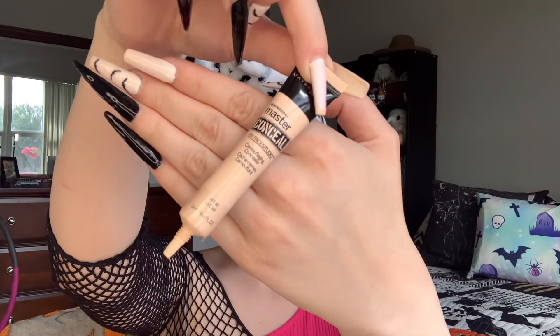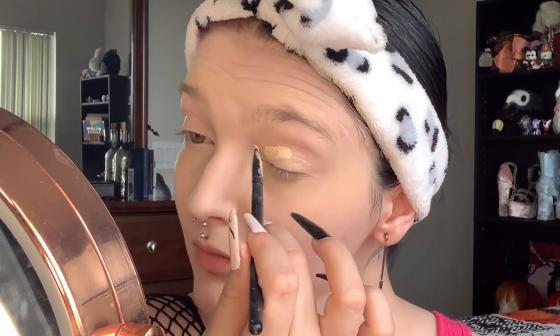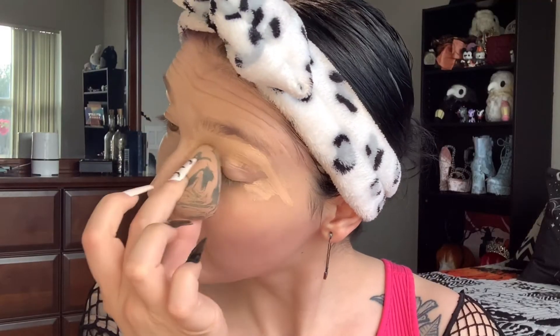Also a base for my eyeshadow is concealer. I'm using the Maybelline Master Conceal and putting that all over my eyelids for a smooth base, and of course blending that out.